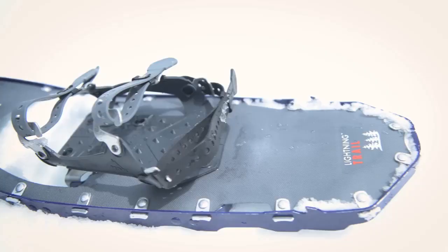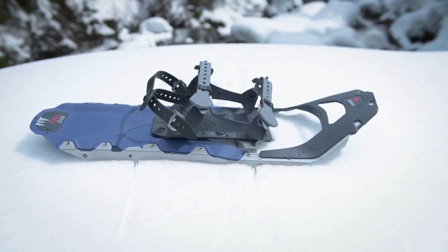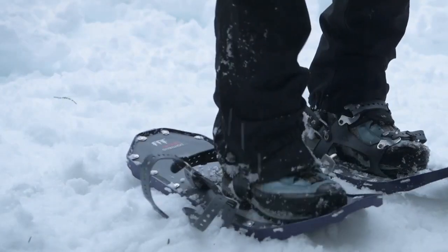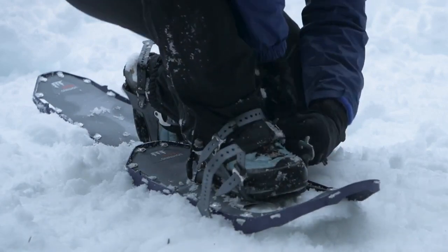Trail Series snowshoes include the Lightning Trail in men's and women's, the Revo Trail in men's and women's, and the best-selling Evo Trail snowshoe. Each model features MSR's proven duo-fit binding for essential foot security and comfort across a wide range of boot sizes.